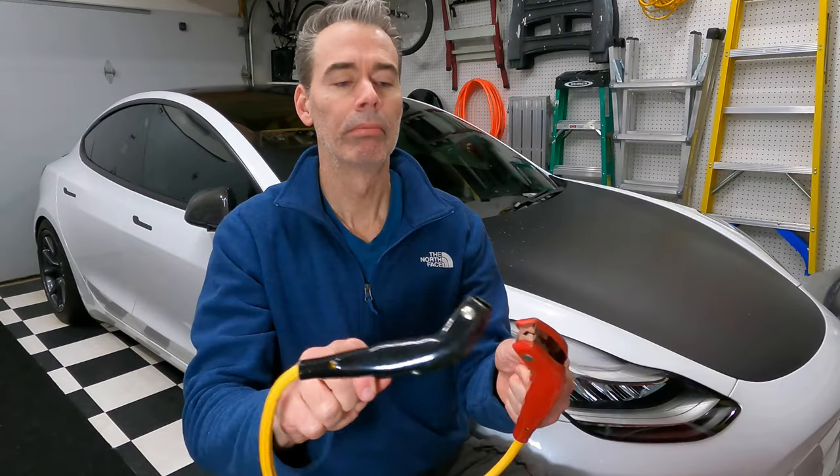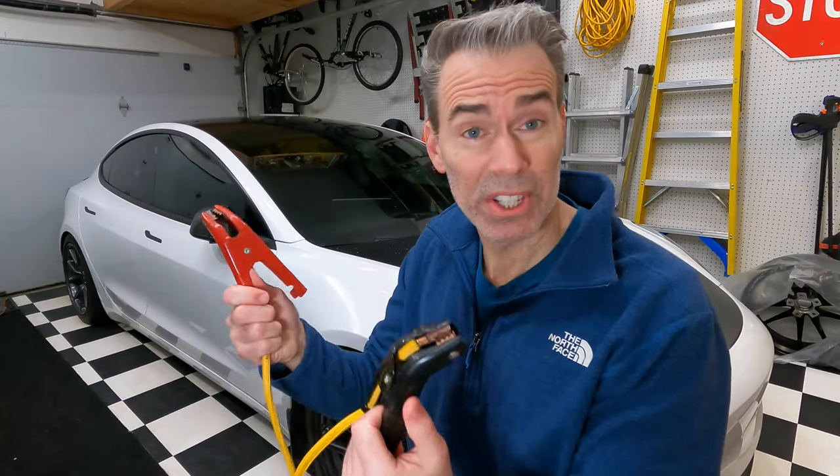So your Tesla is completely dead. Not only can't you drive it, you can't open the doors, you can't open the windows, the frunk, the trunk — you are stuck. What do you do? Well, you could call Tesla service and sit and wait around for who knows how long, or you can man up.